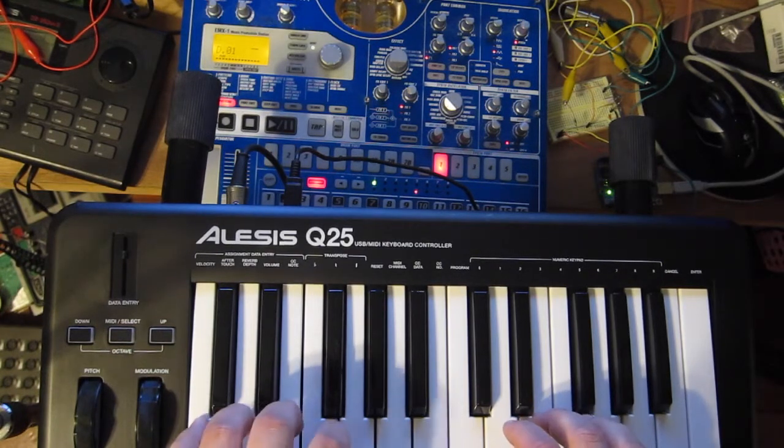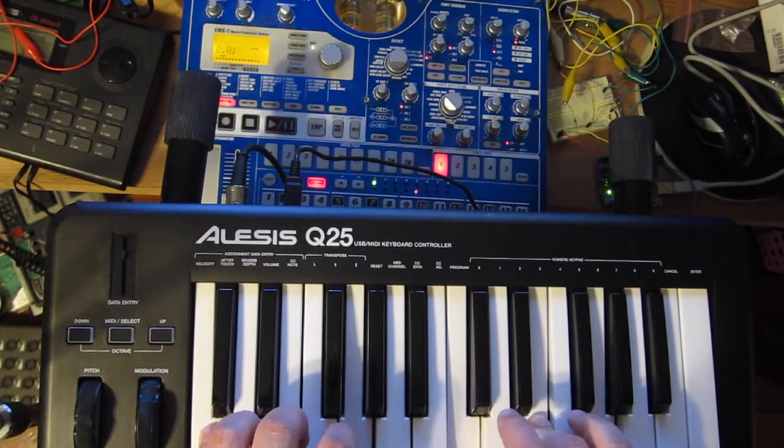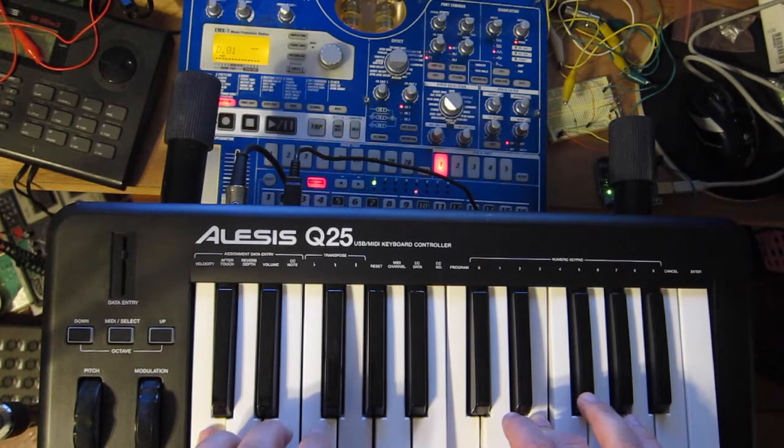So if you see I play a chord here — five notes — you see that it went across one voice at a time. If I try to play a sixth one, I don't get anything. I don't have any voice stealing in there right now, I might add that later. And if I let go of what's playing voice five and play something down here, it's still going to play on voice five.